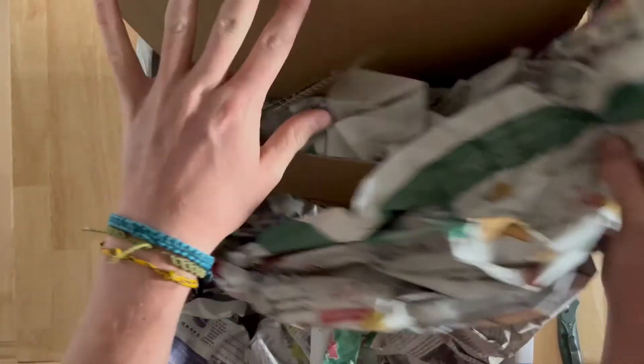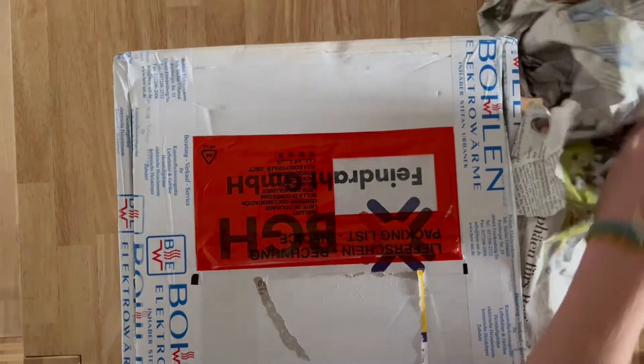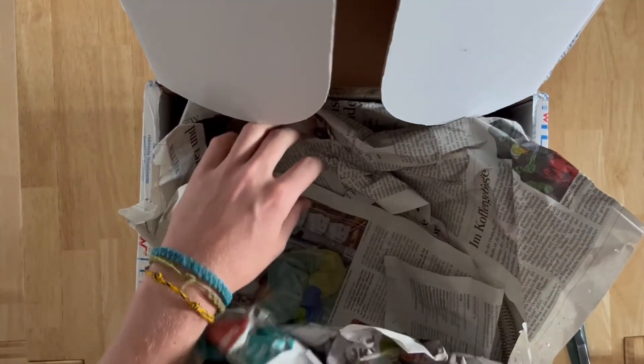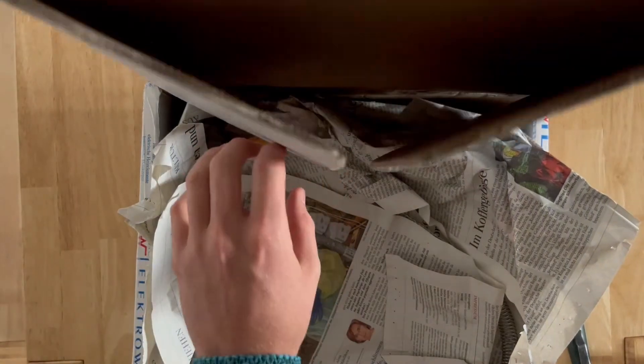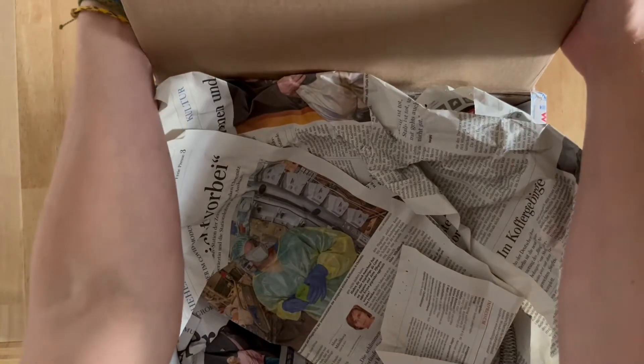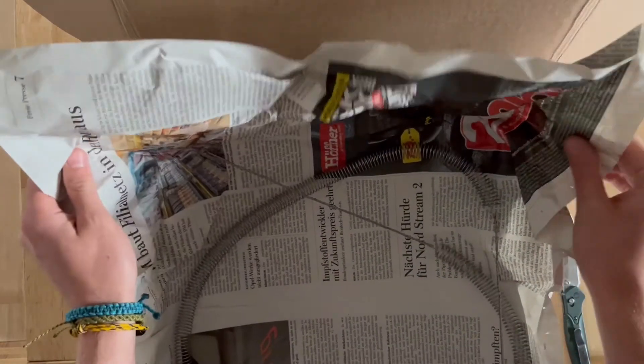So first things first — a lot of newspaper. Get rid of that, and there we have one of the first heating elements of our oven.